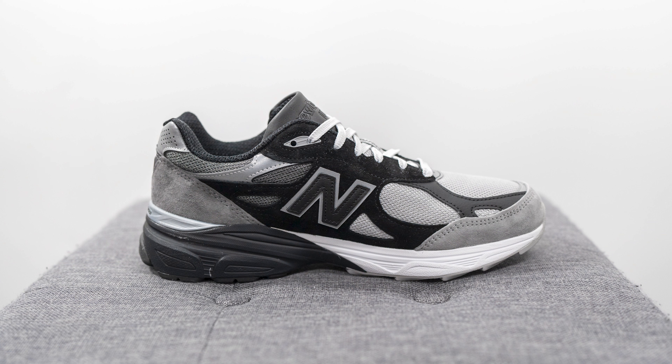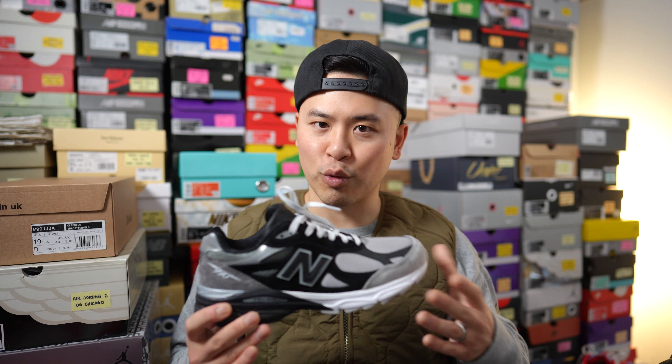I know there's a lot of 990 V3 fatigue going on right now, and to be fair it's kind of warranted because New Balance has been absolutely flooding the market. But for me, I think this is an exception to the rule because I really like how they strayed away from those natural cream tones and gave us something a little more striking with a lot of contrast. As the nickname suggests, this pair is done in a grayscale look, ranging on the spectrum from white to black.